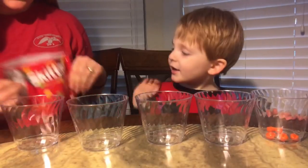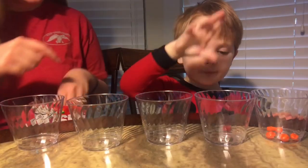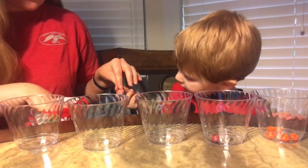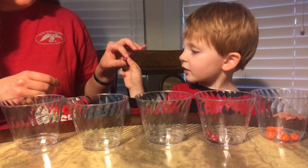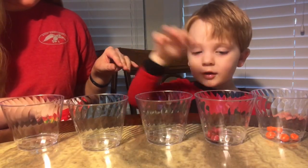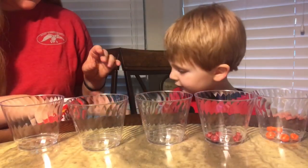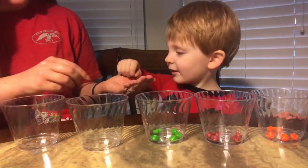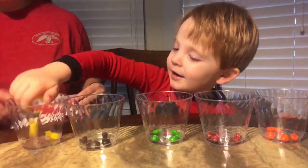Red. Yeah, red. So we've got one — you're going to put them in this one right here. Two. Three. Four. Five. Okay, next we're going to do green.